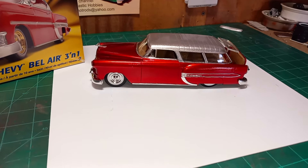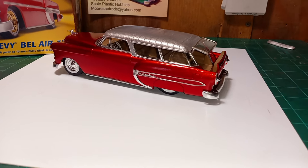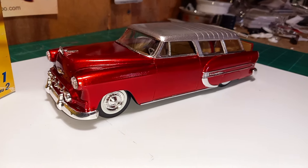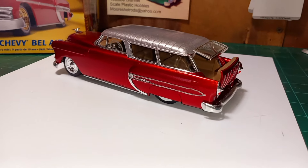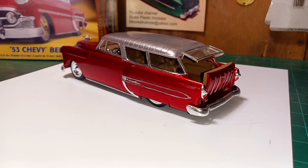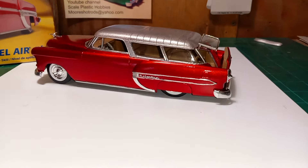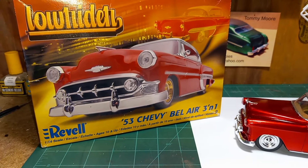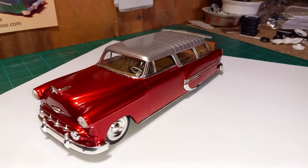Hey guys, welcome back. I think I'm gonna call this one finished, other than the fingerprints to wipe off. This is my interpretation of a '53 Nomad. If you watch the previous videos, you'll notice that I grafted on the top from an AMT '55 Nomad, as well as the tailgate and the hatch. I used the Revell '53 Bel Air lowrider kit.